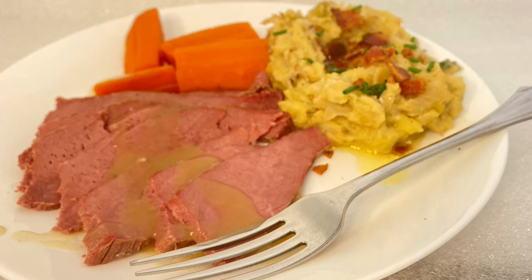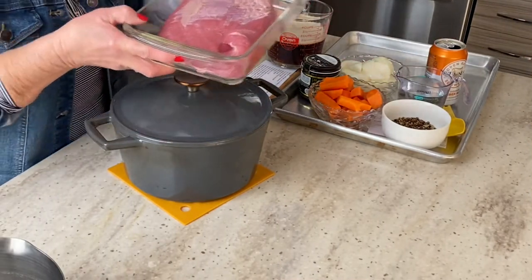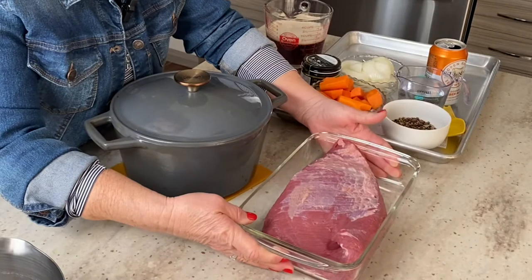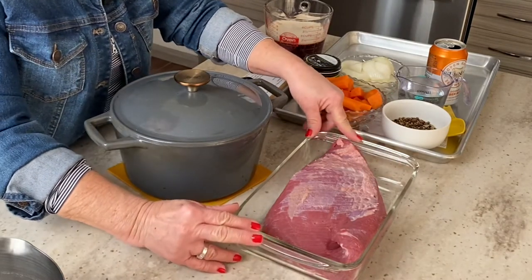Those are mashed potatoes that are flavored with sautéed onion, cabbage, and bacon. So let's get started. I have about a two and a half pound corned beef, locally grown and butchered, and it's just brined. There's no pickling spice in it. It's a flat cut.